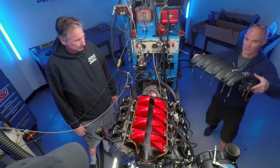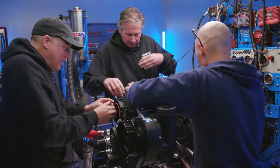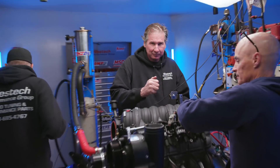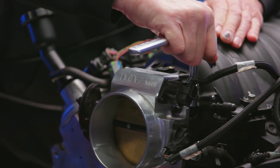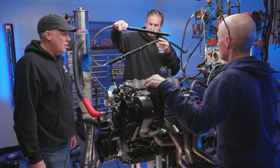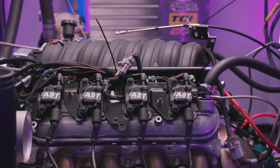We've got the short runners installed. Here comes the lid. Here we go. Get this front guy. There we go. Fuel rails. Get it on the injectors. Short runners.